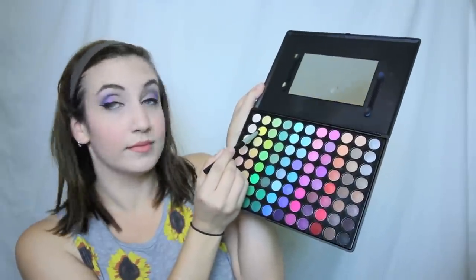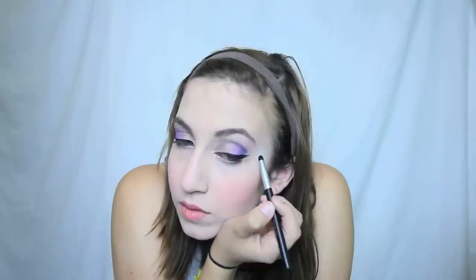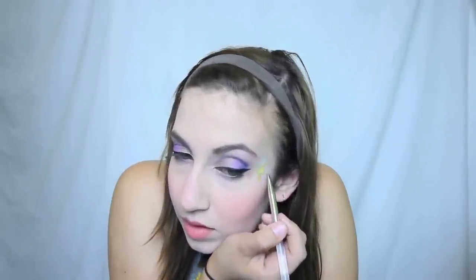To add a little Rapunzel flair to this look, I'm going to attempt to draw a sun on my face. I'm dipping a brush into some water before applying it to the yellow eyeshadow I'm going to be using as paint. Here's where you'll see that I'm actually not that good of an artist — I can't even draw the symbol of the Kingdom Corona, but I did my best and I think the point came across, and that's all that really matters, right?